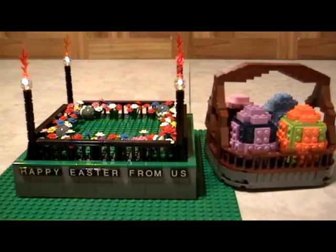In case you're watching this for the Easter holidays, we wish you and your family a happy Easter from all of us here at RareBrickSets.com. Take care, bye bye!